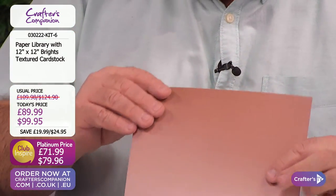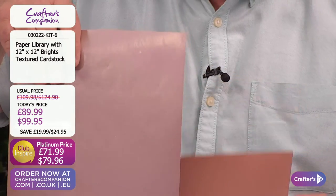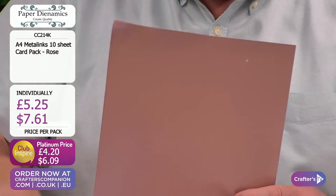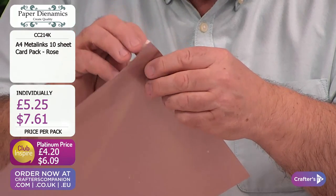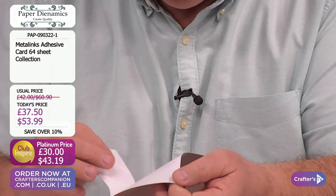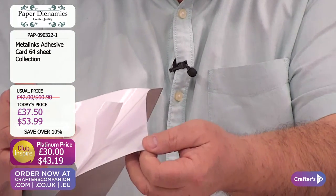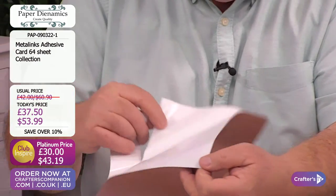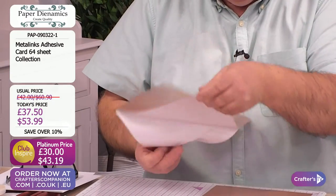We thought we wouldn't stop there. What about if we created the sister product to go with that? And the sister product is the world launch of the Metallinx adhesive - it's got an adhesive back. Look at this, you can peel it off and it sticks. I can stick it down wherever I want. So this is all about the Metallinx and its adhesive. We can die cut with it, we can emboss with it.